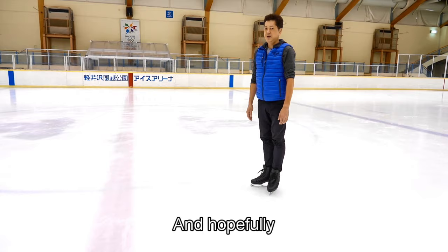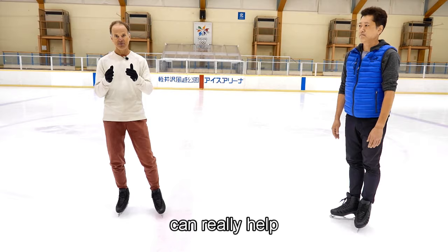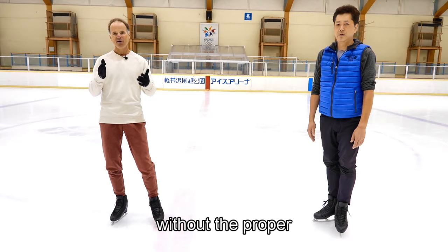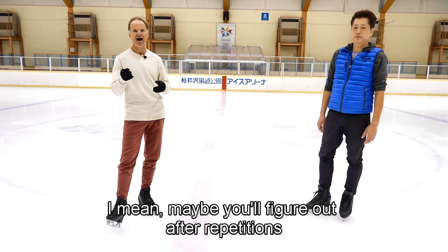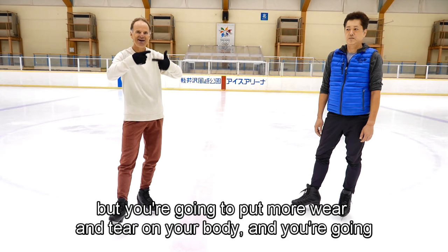I think we have made enough progress today, and hopefully the audience will appreciate that those fundamentals we trained can really help give you a better chance of success at the jump, rather than just being impatient and going out and trying the axle without the proper foundation of skills. You're going to get into bad habits. Maybe you'll figure out the axle by trial and error after many repetitions, but you're going to put more wear and tear on your body.